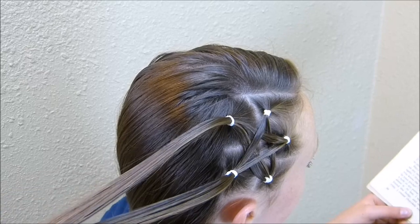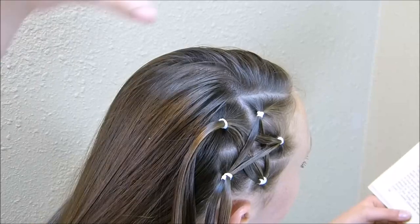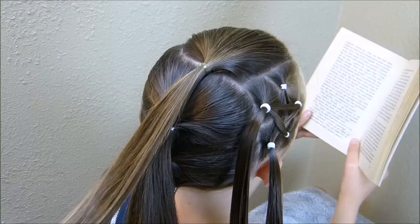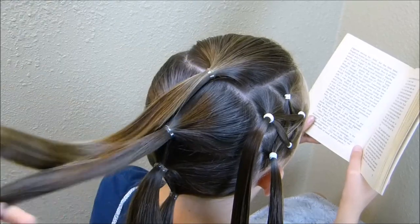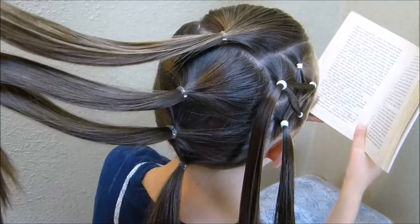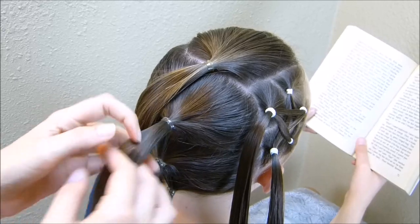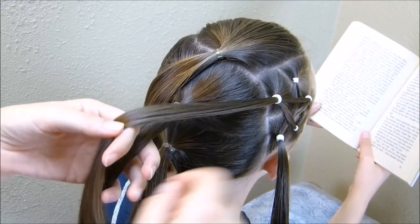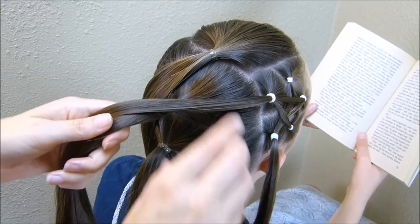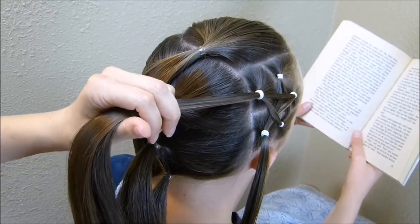I'm going to be doing a pull-through braid with all of the remaining hair. To begin that, I'm basically just going to make a series of ponytails down the middle of her head. I went ahead and made the rest of those ponytails down the center of her head — I did four. You can do as many as you want; it really doesn't matter. Before I get started on that braid, I'm going to go ahead and take the ends of this star and add them into these ponytails. You can do it as you're making the ponytails if you want — it's just easier for me to add them at the end.